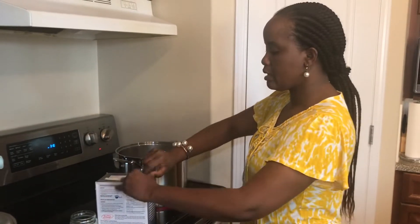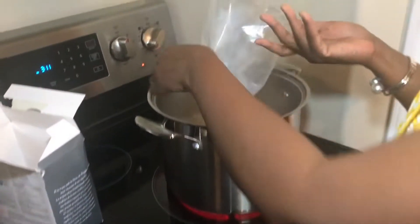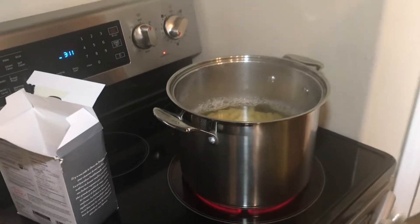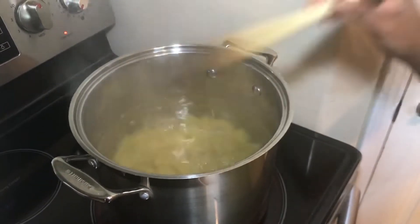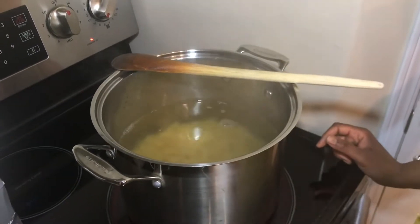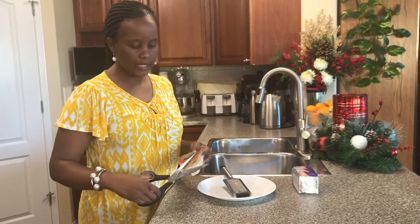I'll stir it here to make sure it's not sticking together. Cook following the instructions until it is soft — what they call al dente — not too chewy or too soft, but right in between.